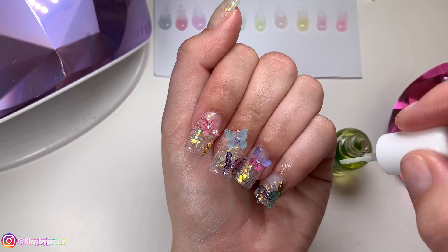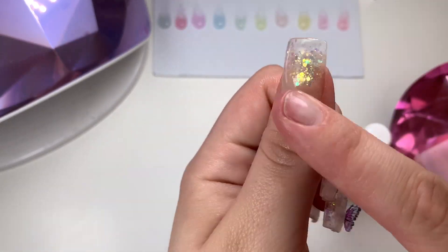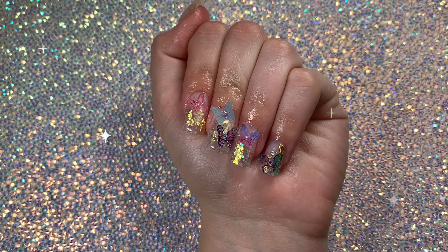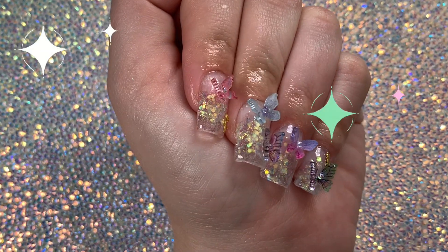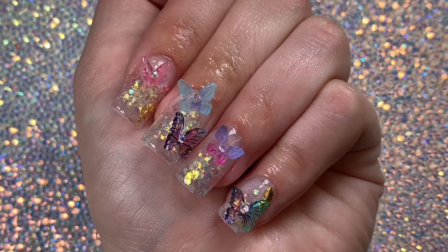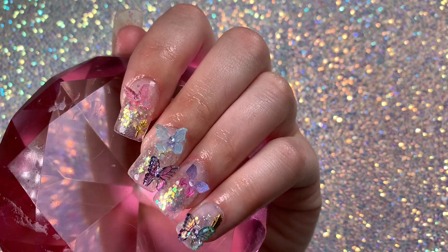I know these butterflies were a lot, but I wanted to just go crazy and put them all over. I hope you guys liked them and enjoyed this tutorial. Thank you so much for watching — I love you all more than words can tell, and I will see you guys in my next video!